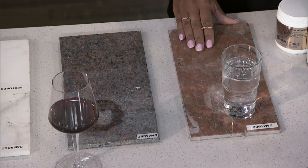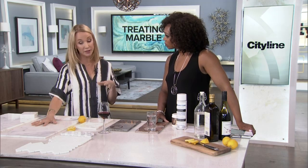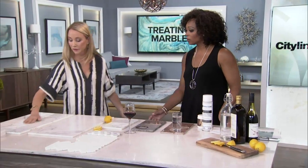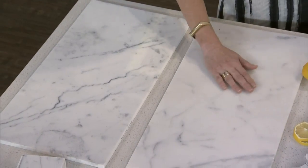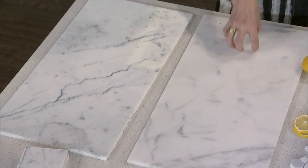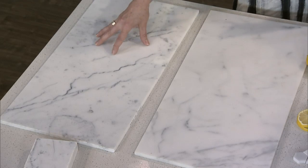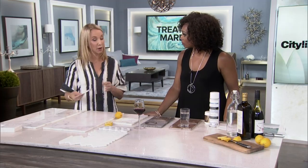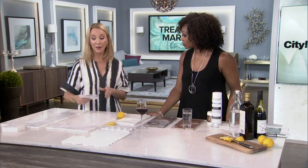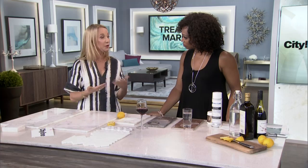You can treat marble damage. Companies like the Marble Clinic, who provided some products today, will come and repolish or hone your surface. A polished surface is shinier, while a honed surface is matte and soft — more of a modern contemporary look. The polished finish will show etching worse than the honed, while the honed will show stains more. Bear that in mind when picking your surface finish based on how you cook. They can re-hone or repolish and make it look like new. Doing that every two to three years is recommended. It's about $30 a linear foot — not expensive, and worth the investment.